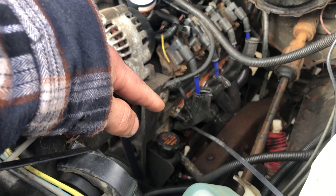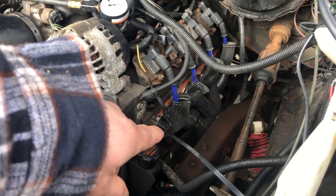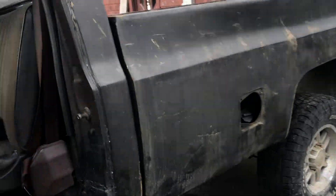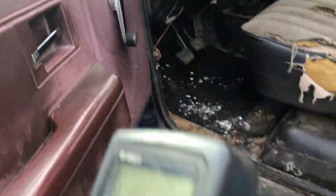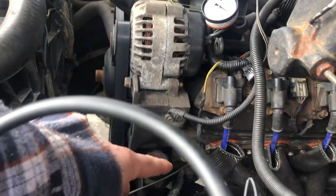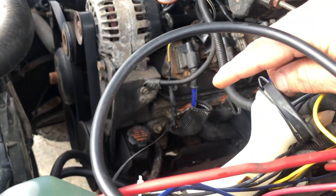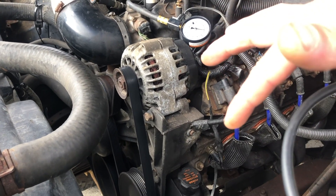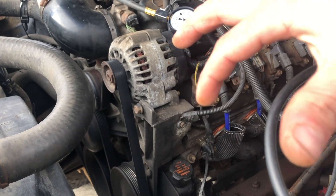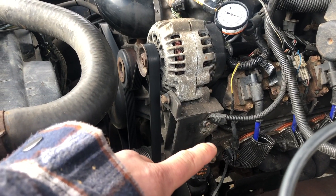The P0118 code is circuit high voltage. When you undo your wire connector and test it with a multimeter — which I've already done — what you're looking for with the key on is half a volt, so 0.5 volts. You can take your ground through that wire as well, you don't have to ground off your battery. You want 0.5 volts going into this sensor. As the motor warms up, this sensor has a resistor in it that'll actually reduce the voltage going to your ECU.